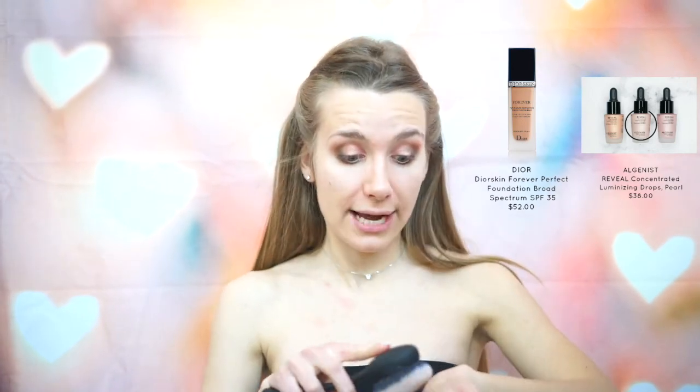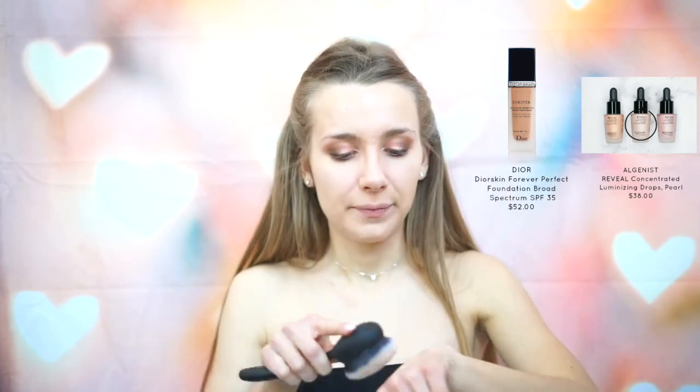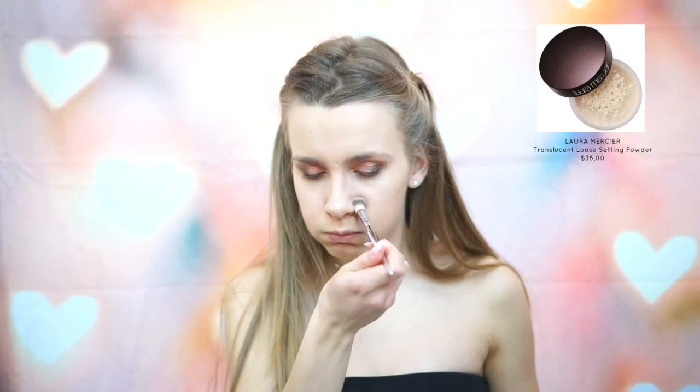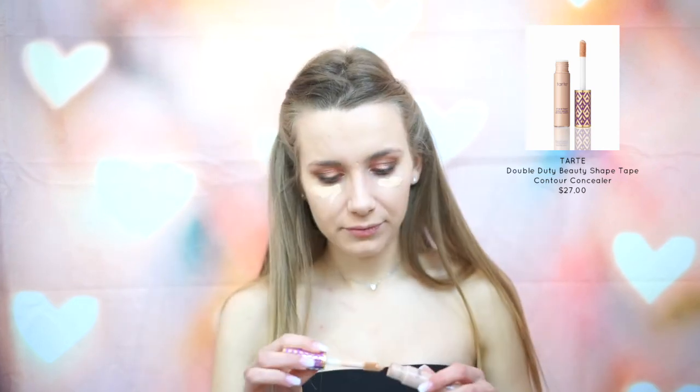I'm going to be taking this brush from Real Techniques — it mimics the Artiste brushes except it's a lot cheaper and literally does the same thing. Once I'm done with that, I'm going to set my smile lines. And then I'm going to be applying the Tarte Shape Tape in the color honey, and I'll blend that out with a Beauty Blender.